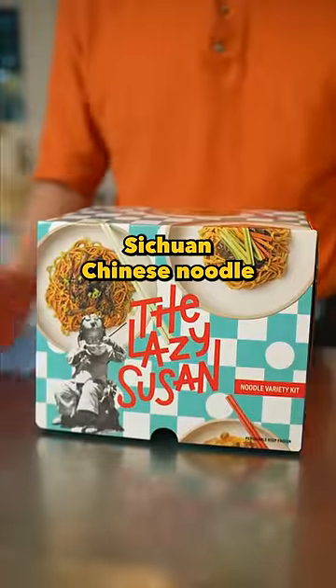Uncle Roger usually gets this Xiaoczijie Chinese noodle. They freeze it and deliver it to you wherever you live.